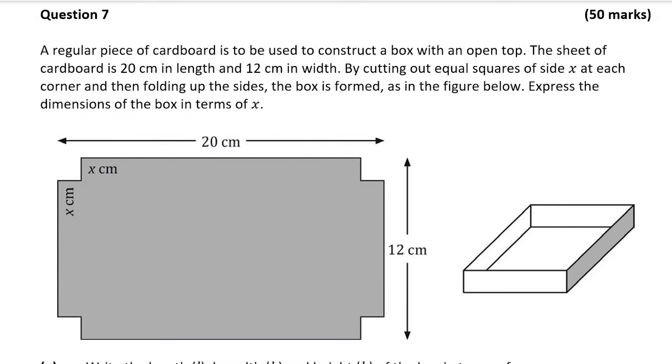Hello and welcome to the video. Matthew here and we're going to look at question 7, which is a 50 mark question on area and volume and calculus.